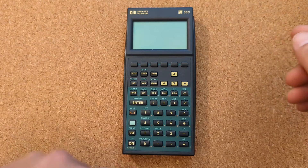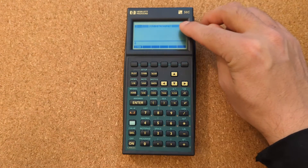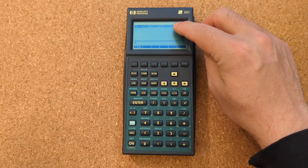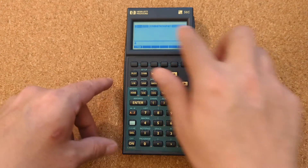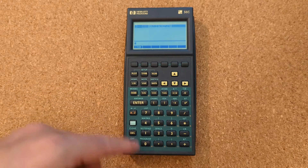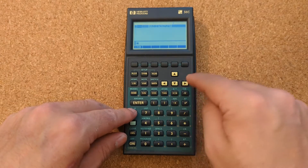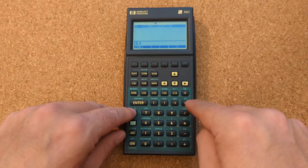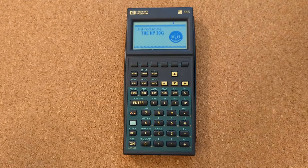Turning it on, one of the fun things is you can actually put your name in there on the home screen, so I've got my name in there — that's pretty fun. You can also do a little demo mode that shows off some of the features of the calculator.